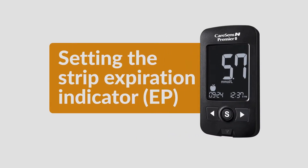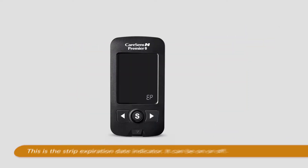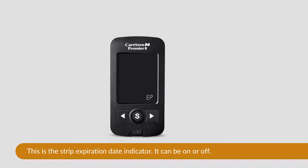Setting the Strip Expiration Indicator: EP will appear at the bottom of the screen. This is the Strip Expiration Date Indicator. You can choose to have the Strip Expiration Date Indicator on or off.